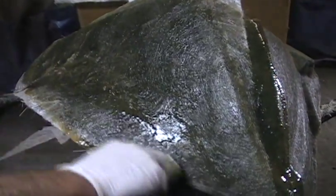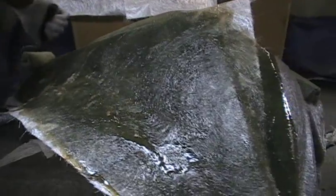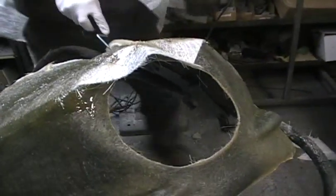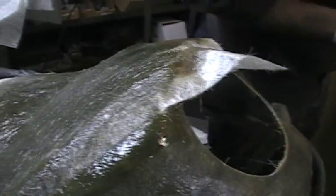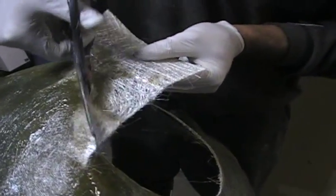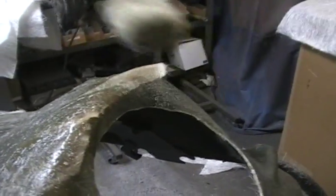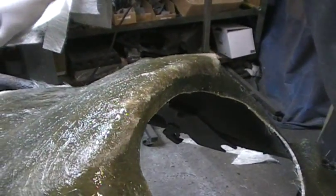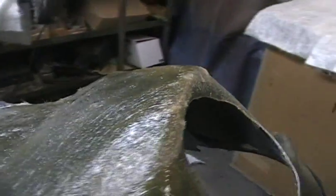What this fairing is going to be is — we are the only ones making a fairing for the Victory Bikes with a round headlight. All the other companies make fairings that use either a Harley-type fairing where the headlight is cut out and open around the bottom, and a lot of guys don't like how that fits. So we decided to make our own as part of the custom Kingpin we're building. We've already got three layers of fiberglass on here, so we need to build it up to five layers.